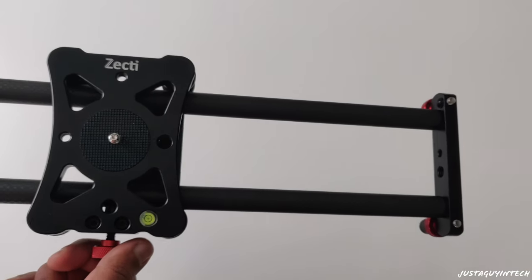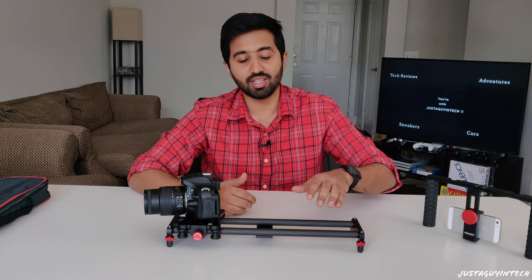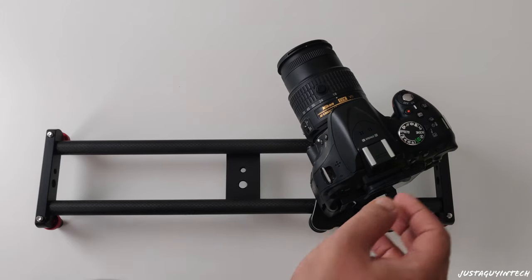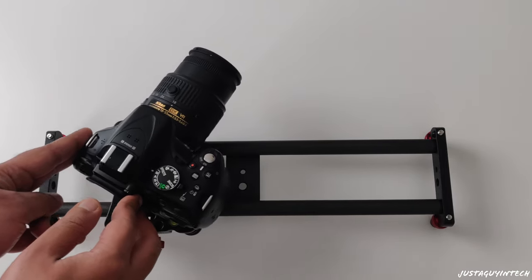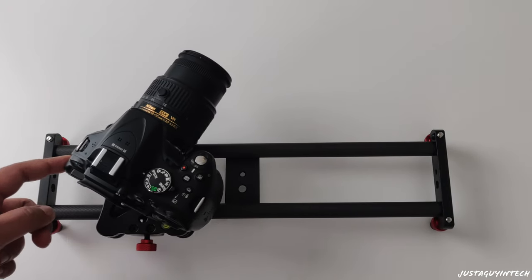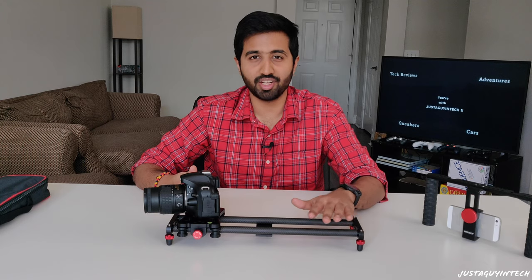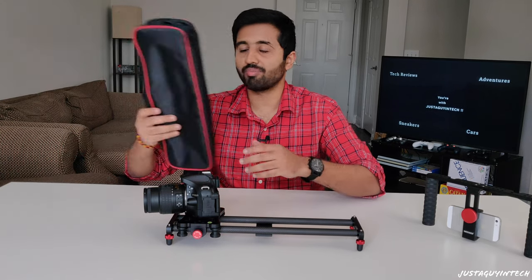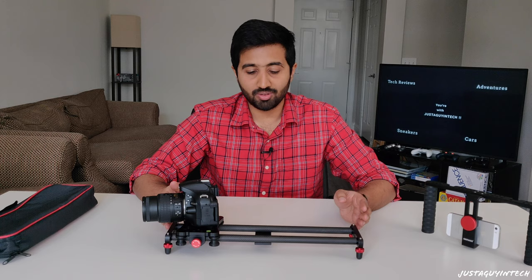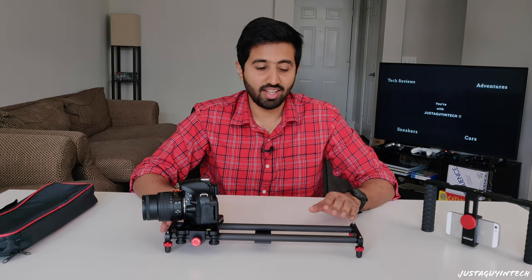Don't confuse this with motorized camera sliders where you can control speed and variations — those are priced at $600 to $800. This one is priced at $49 and is one of the best entry-level camera sliders you can find. If you're new to videography and just want to test out sliding shots, I would highly recommend getting this instead of spending a large amount on a slider you wouldn't know how to operate. It also comes with a scratch-proof carry bag so you can take it anywhere, and due to its portable size it's one of the easiest sliders to fit in your bag.